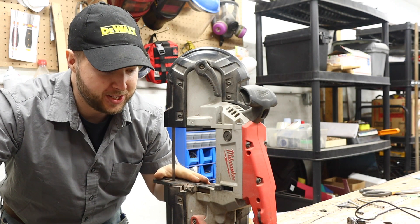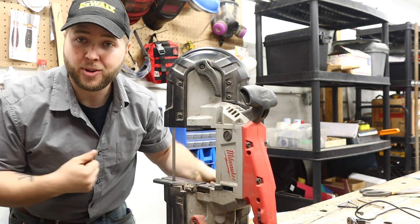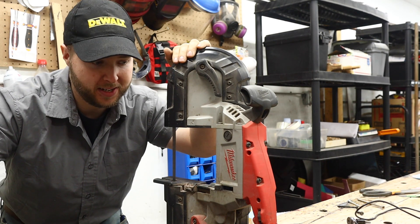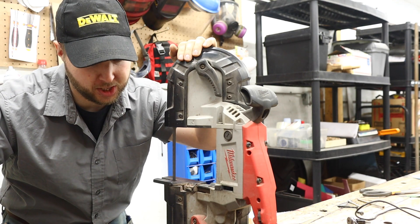I recently got a battery-powered DeWalt 20-volt max, which for fabricating is really, really nice — I can carry it around. So I want to dedicate this Milwaukee one to a fixed position now.